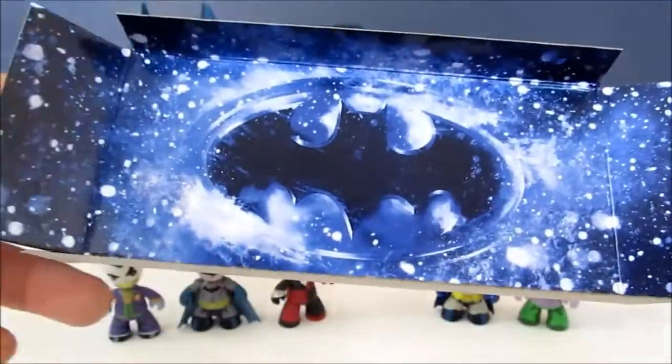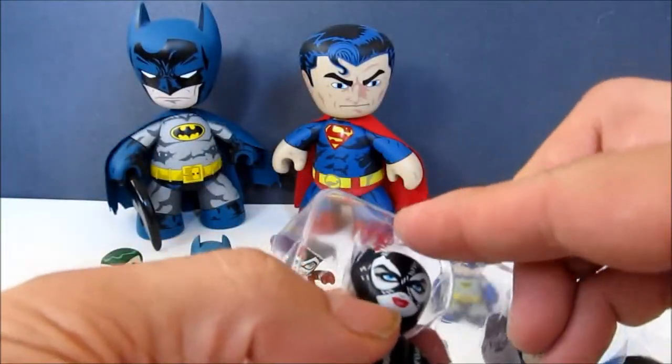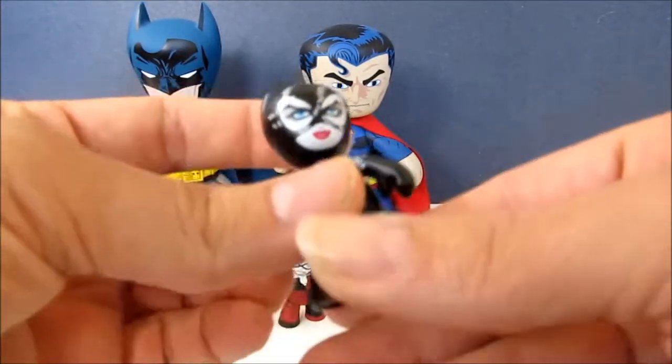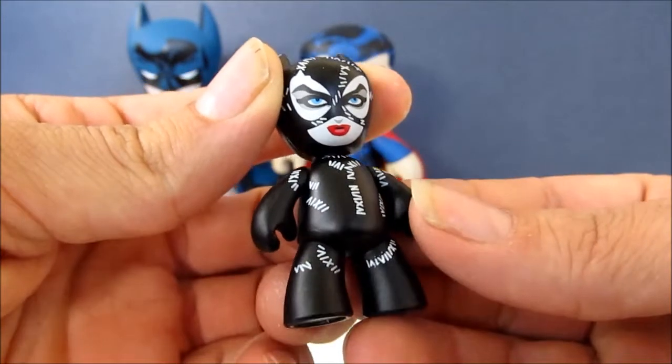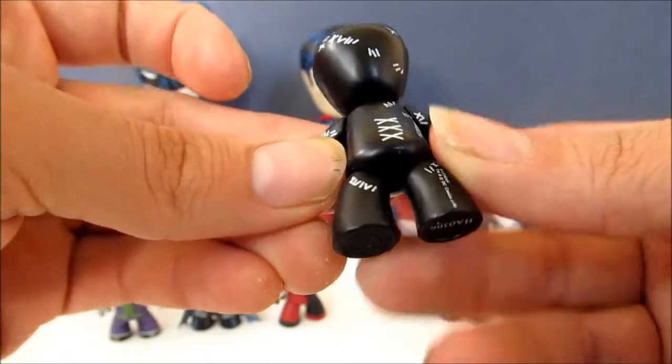I just took these out of the box. They come in a nice little background with the Batman logo — a dark, snowy theme that has the Tim Burton feel to it, just like the movie.